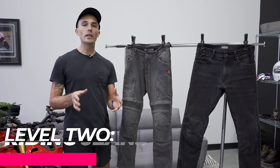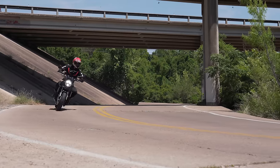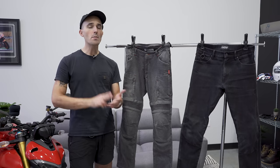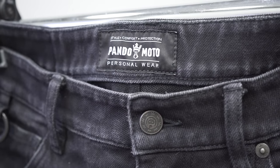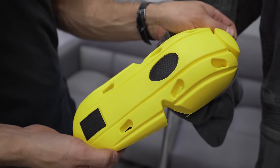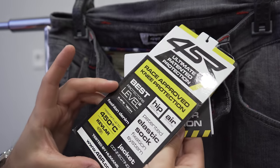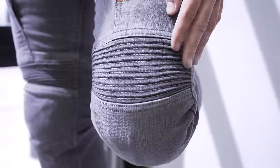Level two riding pants are the Goldilocks zone for most street riders. If you're riding on the street and don't want to look like a crazy astronaut when you get off your motorcycle, a proper pair of riding jeans is the best bet. There are two important things: first, whether you go single layer or dual layer; second, whether the pant offers impact protection. Single layer pants typically offer an interwoven fabric with materials like Kevlar, Cordura, or Dyneema — typically stronger than steel — interwoven in a single layer.